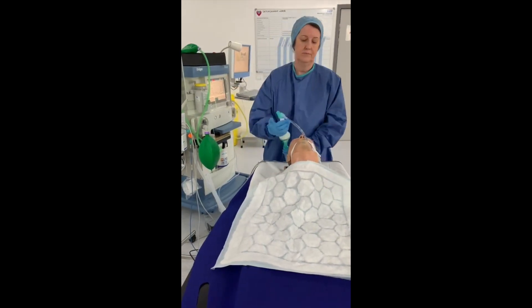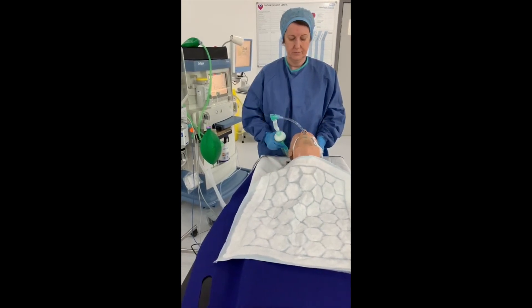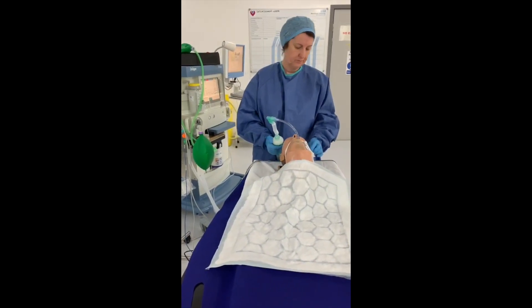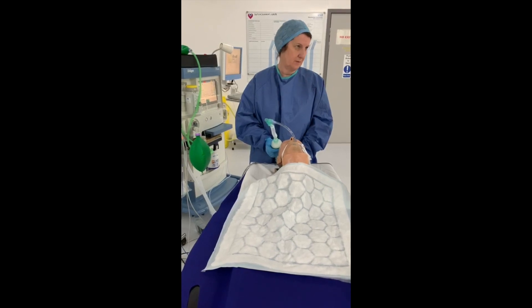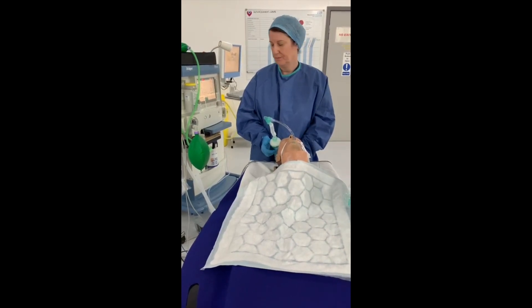Assuming the patient is now in bed, we're going to optimize the patient's position on the bed — sit them upright with the knees bent. We're going to check neuromuscular function and reverse if required. Once reversed, make sure the team are happy with the extubation plan.